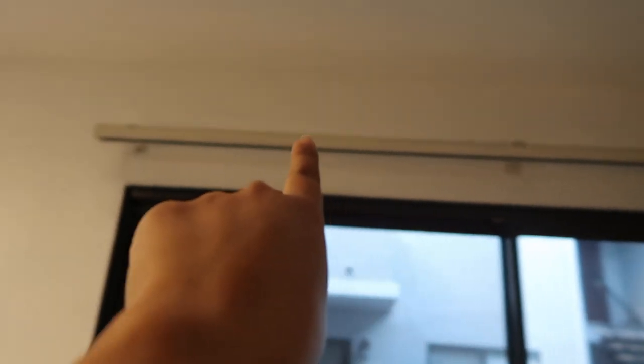Very exciting! I do think I need to do one more layer up here. My address isn't on here, so we're fine.